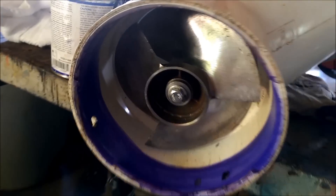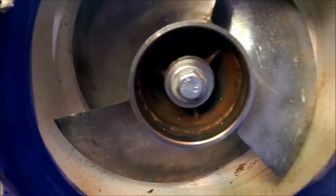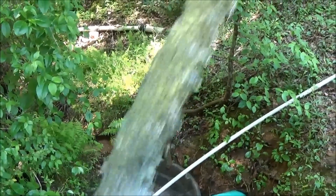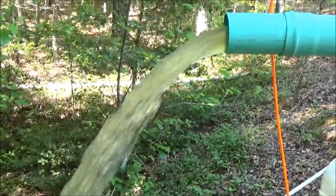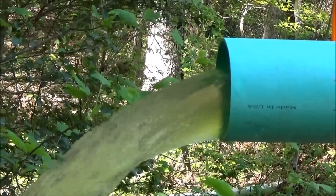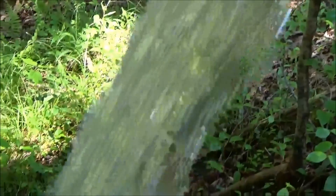We're gonna hook this back up and see how she performs with the new and improved turbine shaft with no bearings in the water. We're doing an upgrade to our hydro turbine — Spencer over at Langston's Alternative Power has made a nice improvement. Wanted to show our water flow — it's not pulling the siphon yet, but we get lots of water.